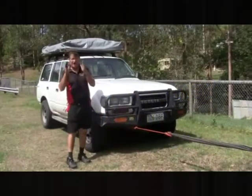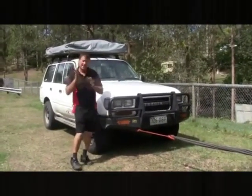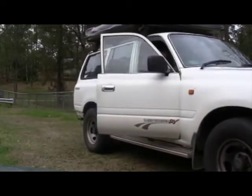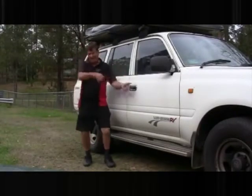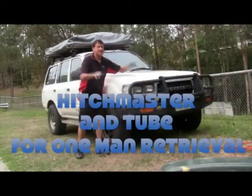Because sometimes if you're bogged, you only need to move a foot or two, and that means you can just pull straight out. You can see that it's just like another person pulling on that vehicle. But don't let anybody get into that front area, just for safety.